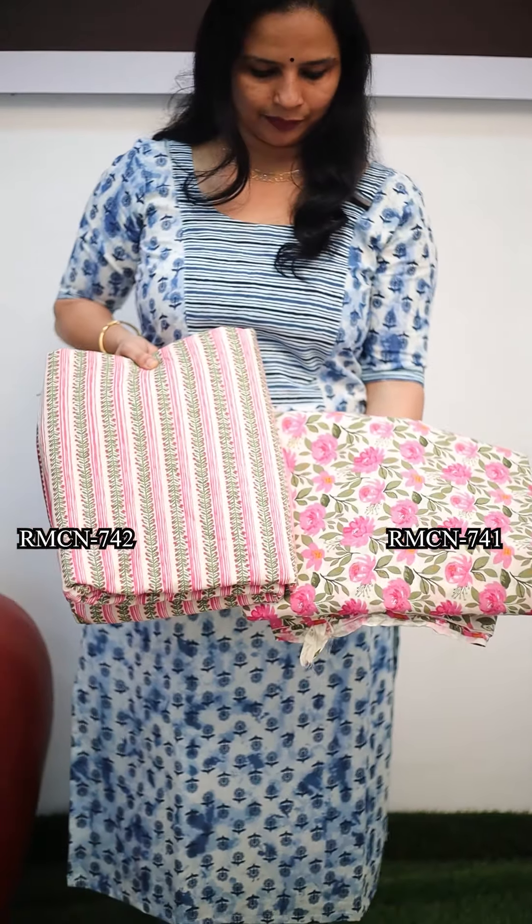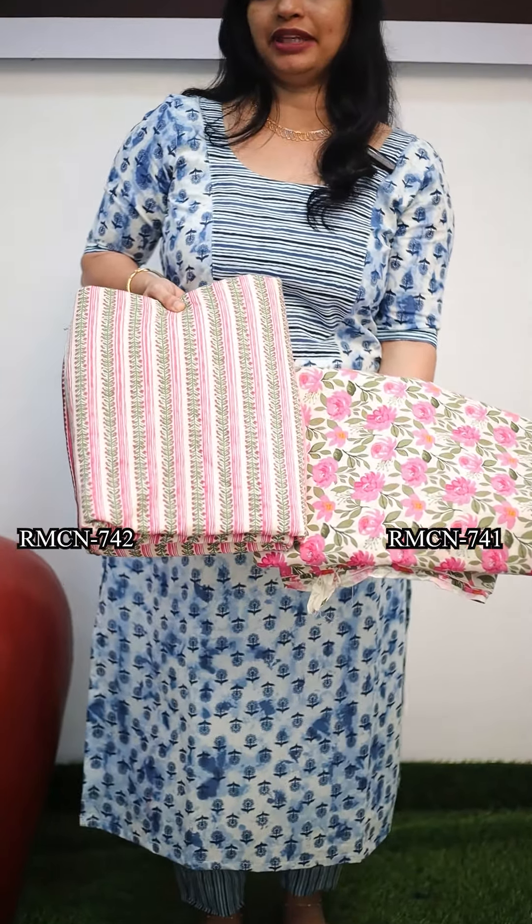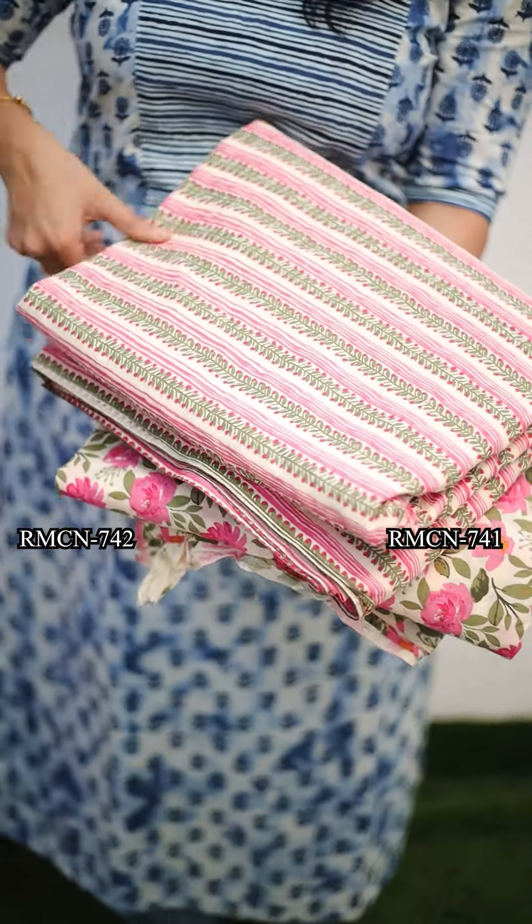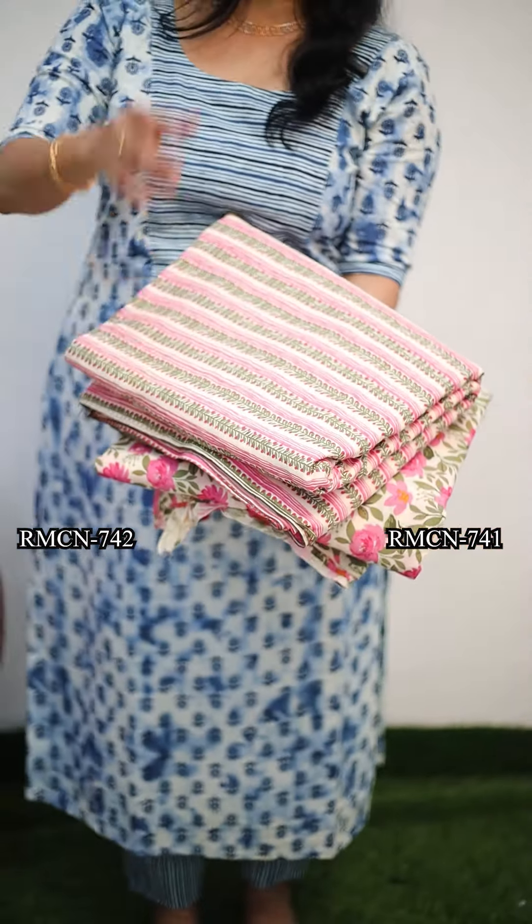Mix and match concept — this is a striped set. This is a striped light material. It is a thick material. The price is 130 rupees per meter.